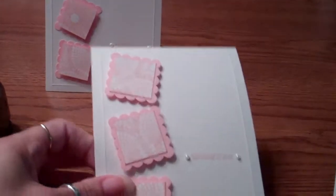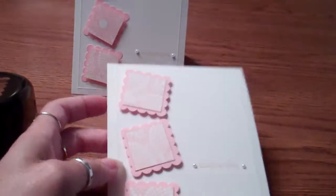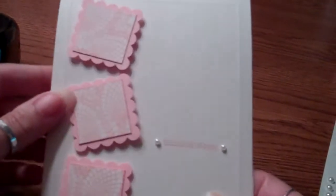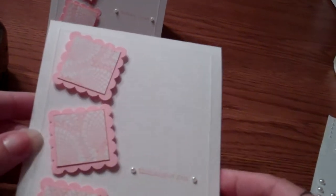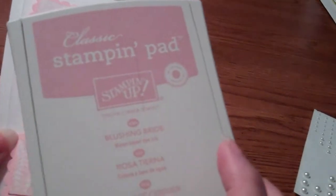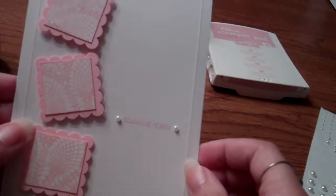I used Whisper White Stampin' Up! cardstock. The first thing I did was score the card at a quarter of an inch all the way around to give it the embossed frame. Then I stamped the sentiment 'Thinking of You' with the Teeny Tiny Wishes stamp and Blushing Bride ink, and added two pearls next to the sentiment.